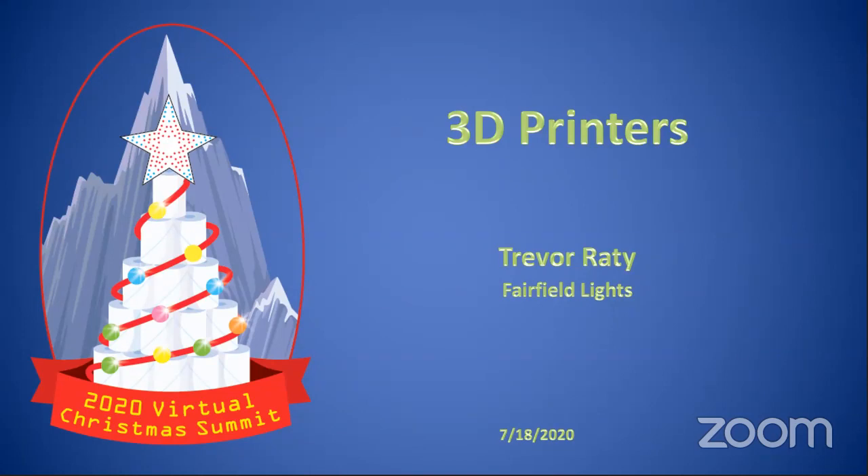Just so everyone knows, Trevor was one of those presenters we pulled in at the last minute to help us. So thank you very much for pulling this together at the 11th hour — we really appreciate it. Not a problem. It's a topic I happen to know pretty well.